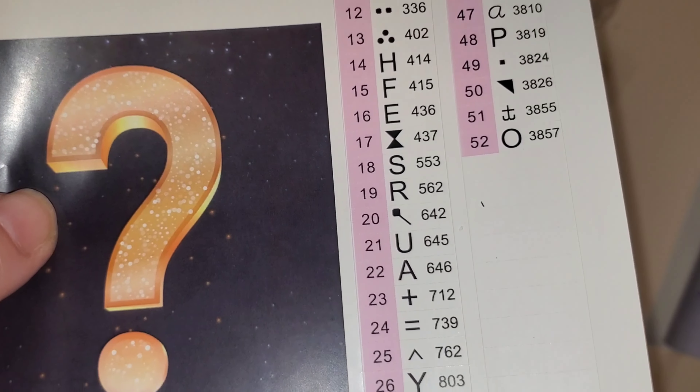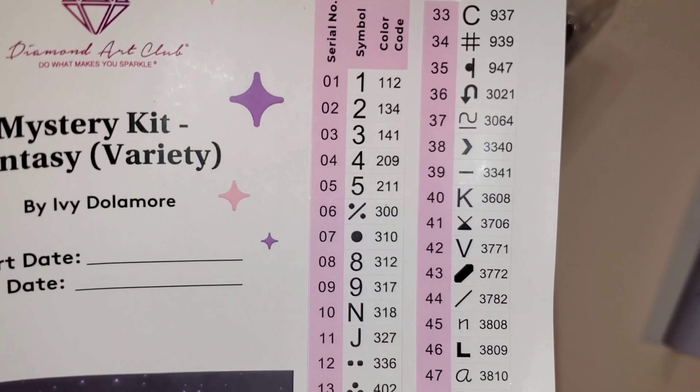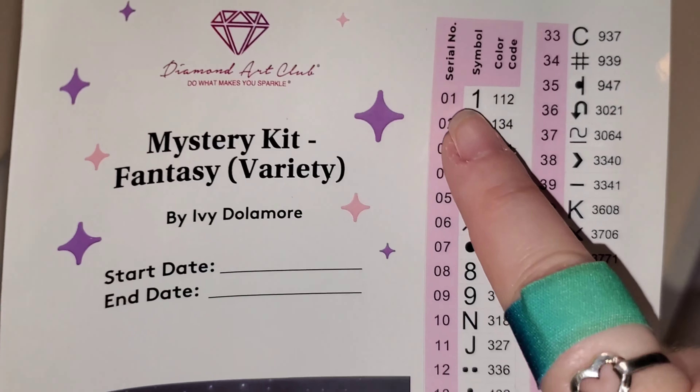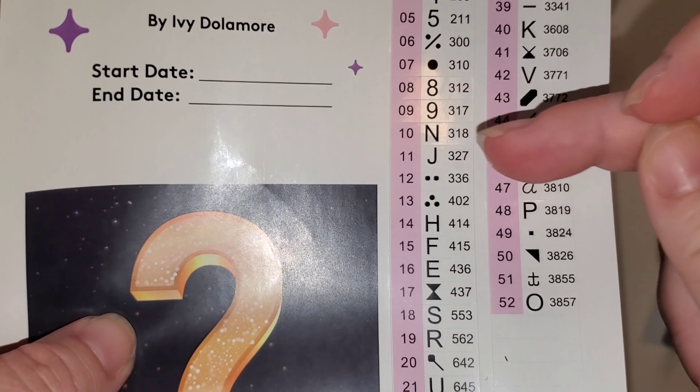Look at this, you guys. Kudos, Diamond Art Club — one is one, two is two, three is three, four is four, five is five. Then you go down and eight and nine are also eight and nine. I love that. That's actually one of my biggest pet peeves when companies don't do that.